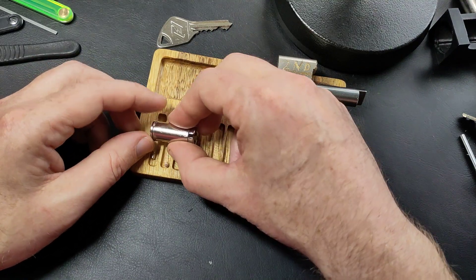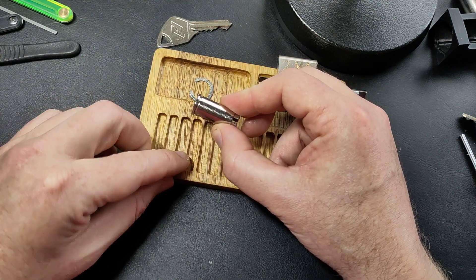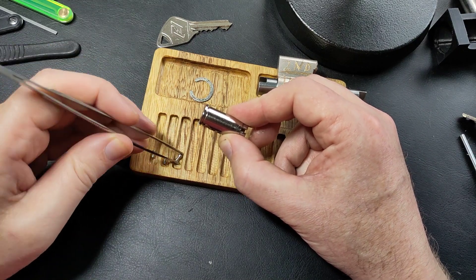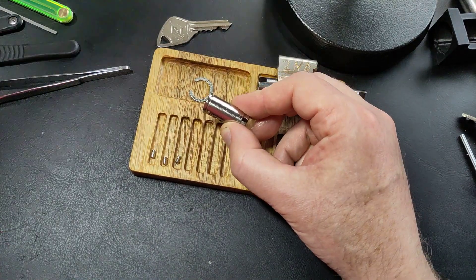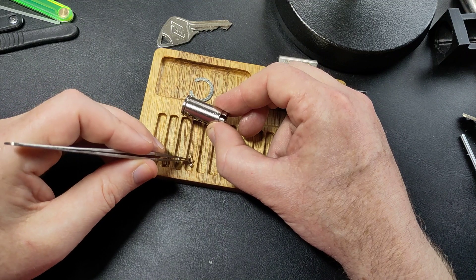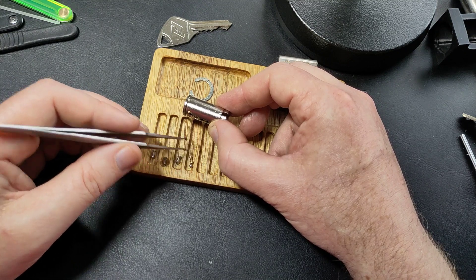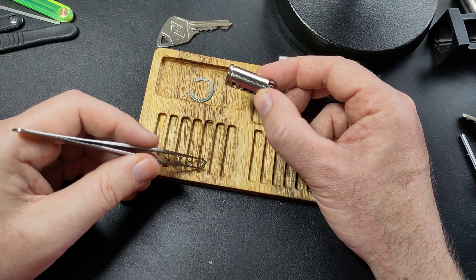The first driver pin is a torpedo, the second is serrated, the third is a torpedo — where are my tweezers? Wrong tweezers but they'll probably still work. That's the one I want. A ball bearing with something else... my head just doesn't work today. And another torpedo.